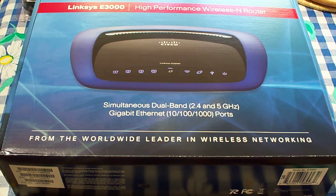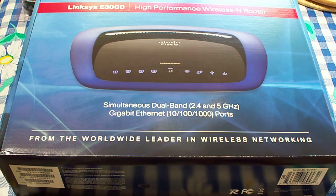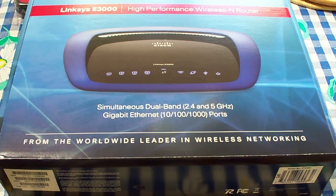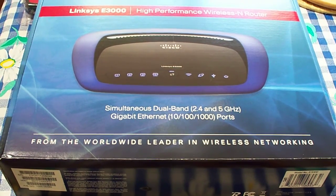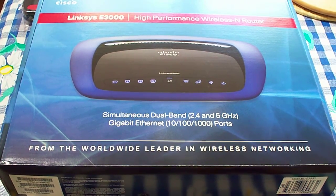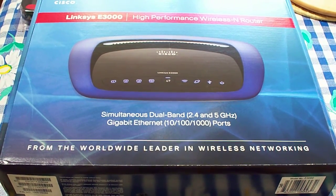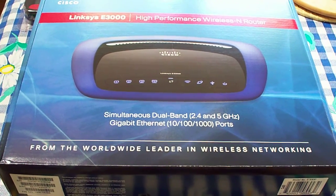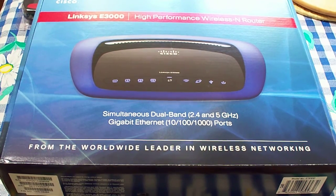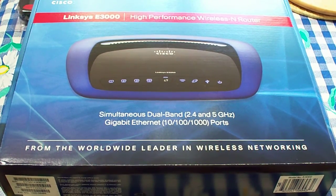Today we're going to do an unboxing of a Cisco Linksys E3000. This is pretty much Cisco Linksys' highest or top-of-the-line router that they've got. It's a high-performance wireless N router that supports simultaneous dual bands, so you get the 2.4GHz and 5GHz bands at the same time.